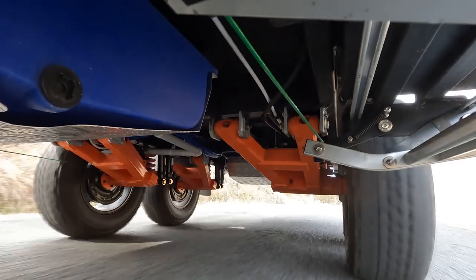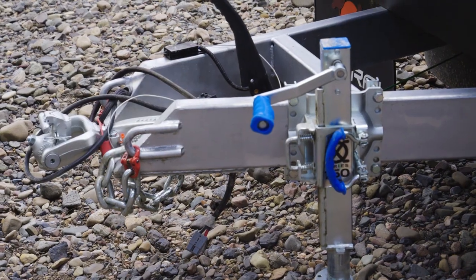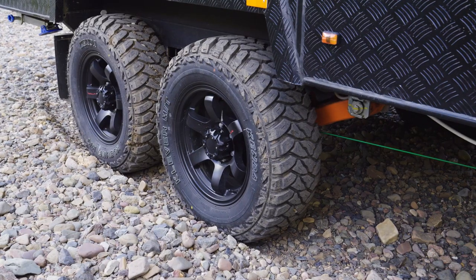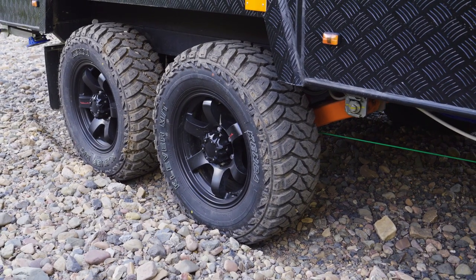Starting underneath the Parks 18, it has the F5 chassis and drawbar, which carries EasyTrail's lifetime warranty. Off-road wheels and mud-terrain tyres provide grip and traction when it's needed the most, and both axles carry electric brakes.